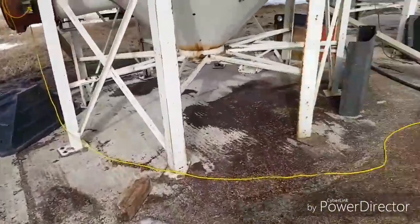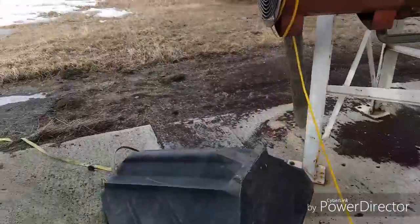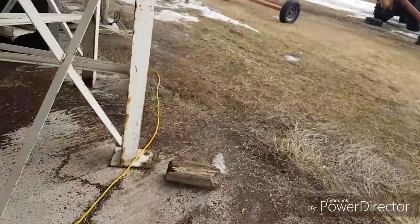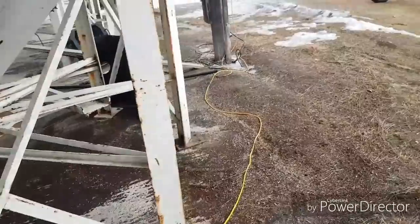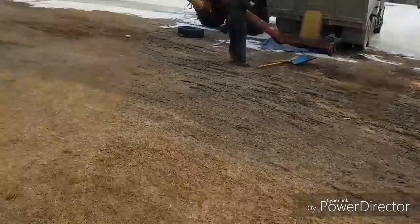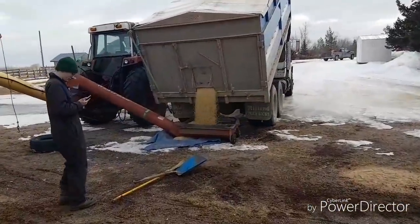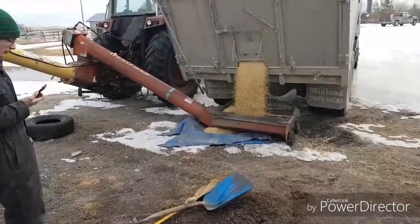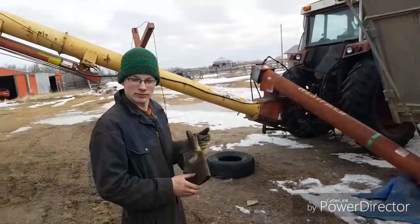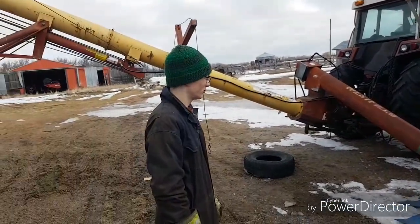Trying to get the leaf blower and blow all this spilled canola away, but I forgot it at home — so I guess next time. I almost forgot something here, that wouldn't have been very good. Anyway, I've got a slow drive home with the auger, so I'll leave Antoine to finish dumping. Bye Antoine!